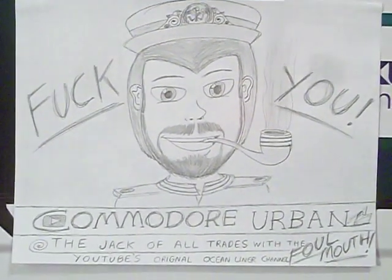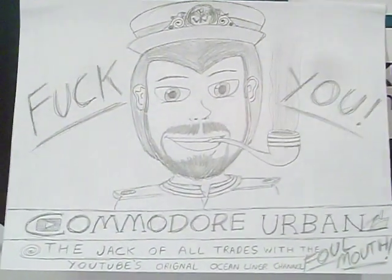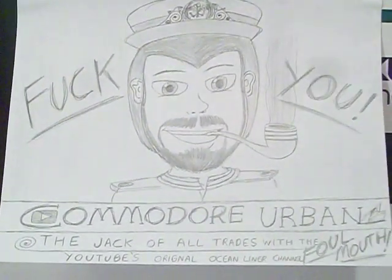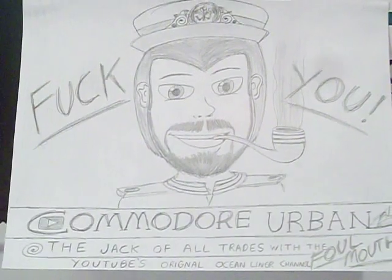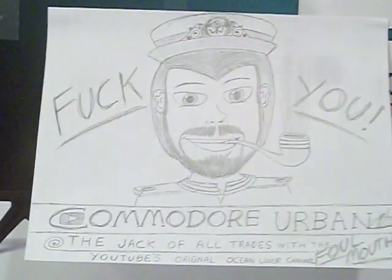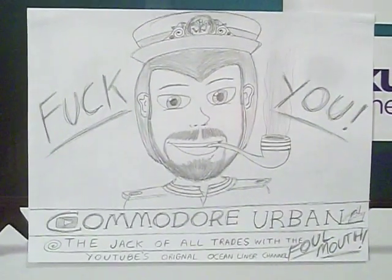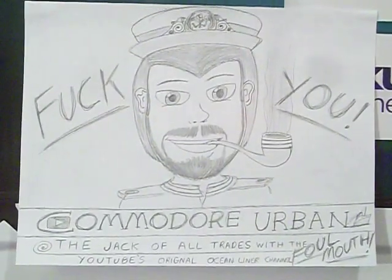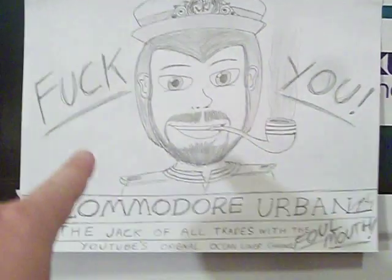Wubba lubba dub dub motherfuckers. What is going on everyone? It is I, everyone's favorite jack of all trades with a foul mouth, Common Urban, YouTube's original ocean liner channel. I'm going to give a big shout out to all of my fans and subscribers - thank you for joining me once again. And for all the trolls and haters out there, a big ol' fuck you.